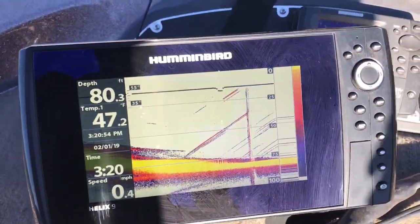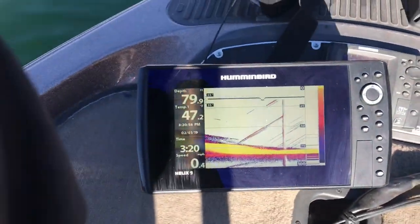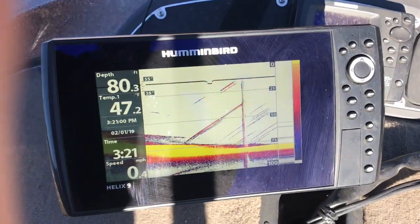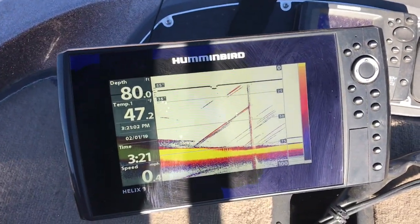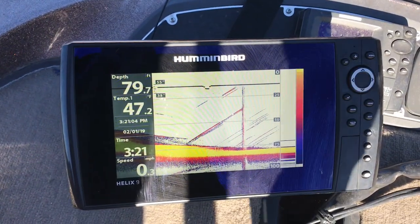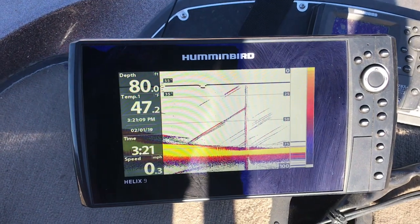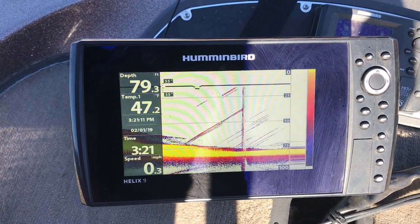Since this is a video about fish finders, it's hard for me to show this because I do not have my GoPro here with me. Had some technical issues, so I'm filming with my iPhone. Just be aware of that.